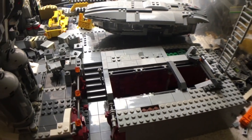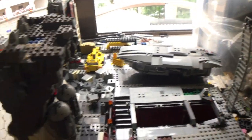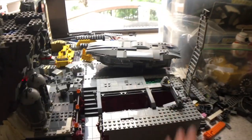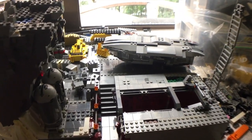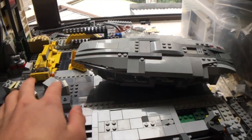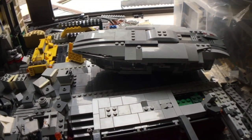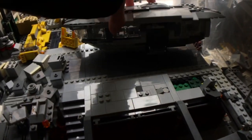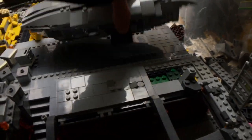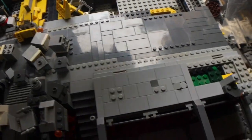This ladder up here is going to be the support beam for the top section that will ultimately be put on at the very end. And there's my resistance transport — you can see these are all the crates, no pun intended, to be loaded onto the transport, which I've set up on this tiled area here.